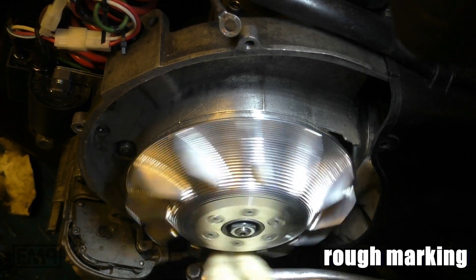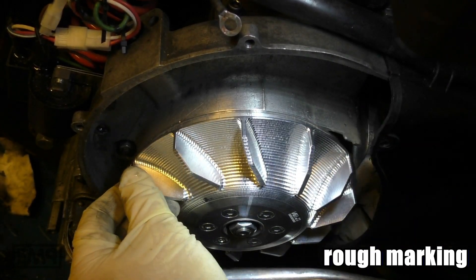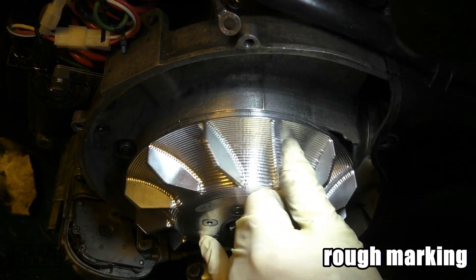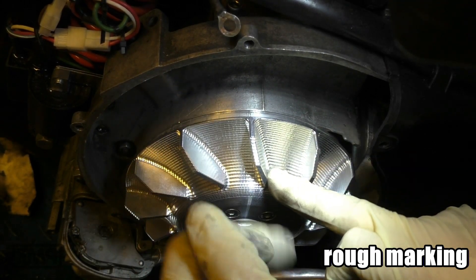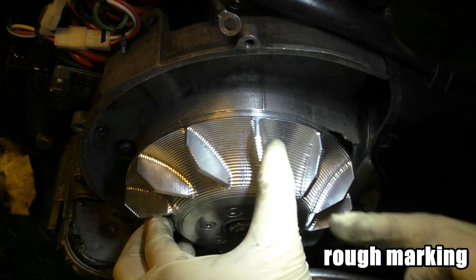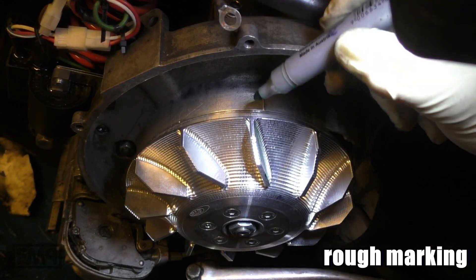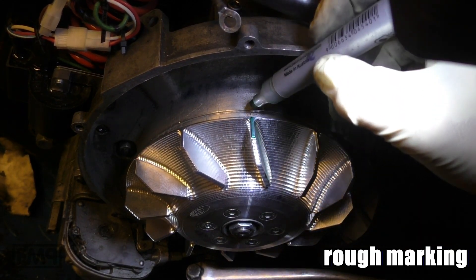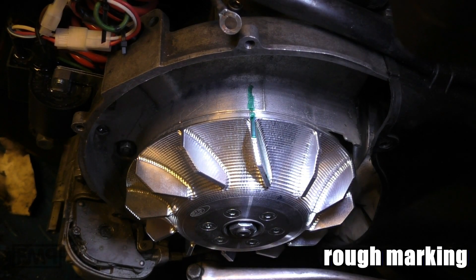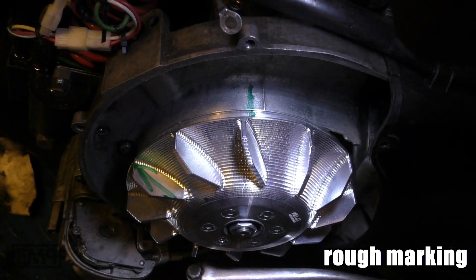Then we take one mark on the left. You could also take this wing here — we just choose a wing somewhere here, because somewhere in the middle lays the top dead center and we are going to measure it. Mark it. With this thick marker it is of course just an estimation, but it's fine for now.